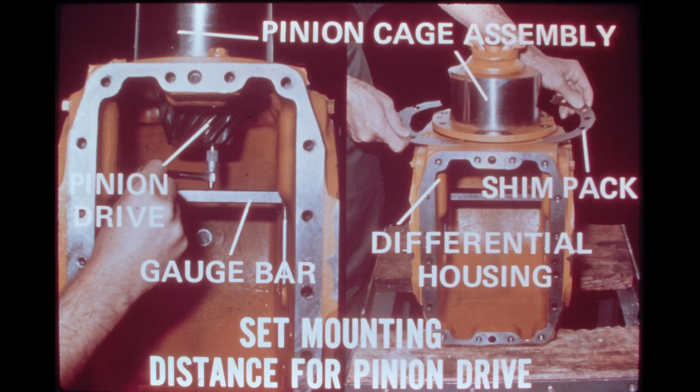The photo on the left shows the pinion cage assembly in place without any shims installed between the pinion cage and the differential housing. Mounting bolts have been tightened to standard torque — 80 foot-pounds, 108 newton meters. The differential drive assembly and bearing carriers are absent from the differential housing. A special gauge bar measuring tool, PLT-700-2, has been installed in the differential bearing carrier bores. An inside micrometer or telescoping gauge can be used to measure the distance from the face of the pinion drive gear to the top of the gauge bar, as shown in the photo on the left.